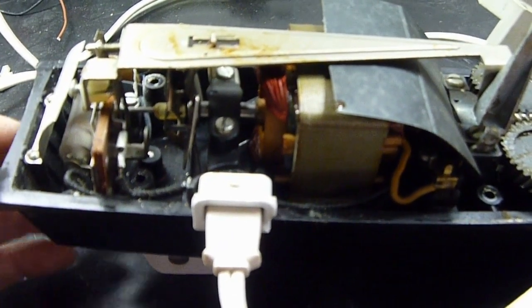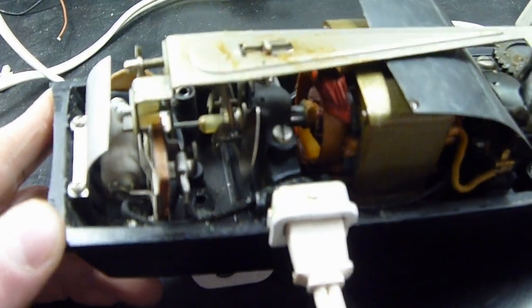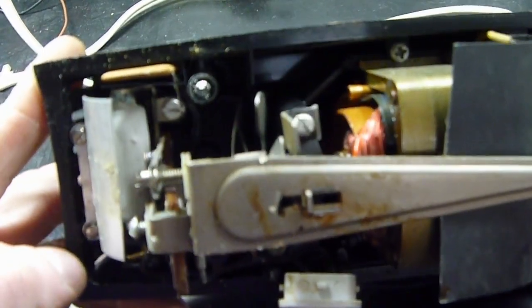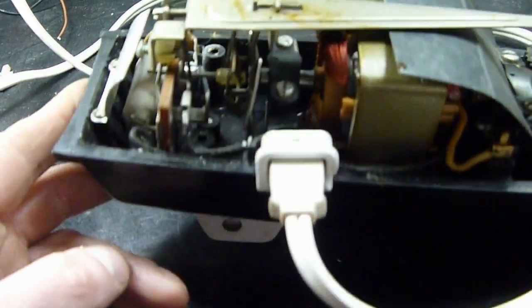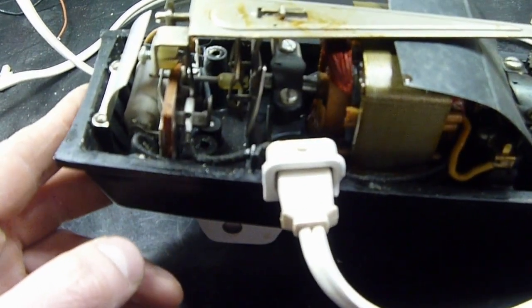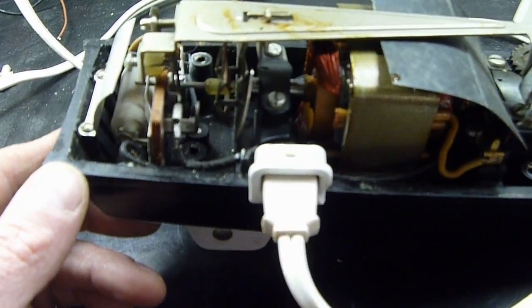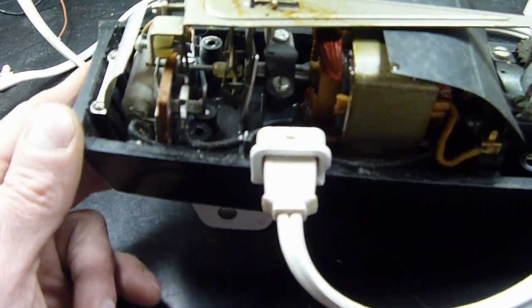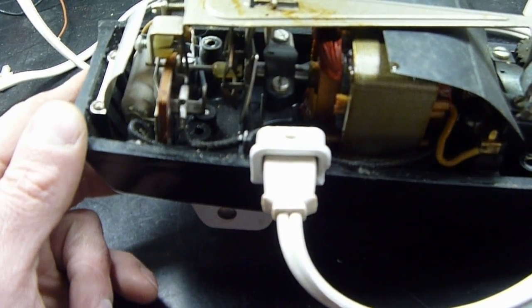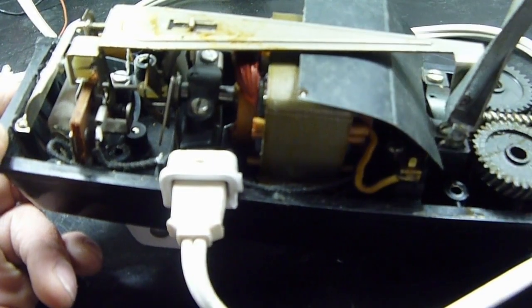It surprises me that there's actually cloth-covered wiring in there. I'm not sure how long this was in production. But we've got a resistor here and a capacitor — much smaller than the ones on our General Electric motor, but this is also a much smaller motor. This is our little eject tab for the beaters.